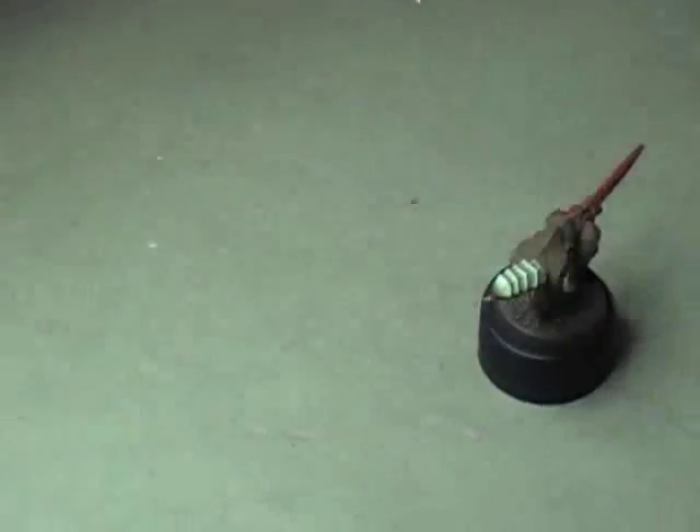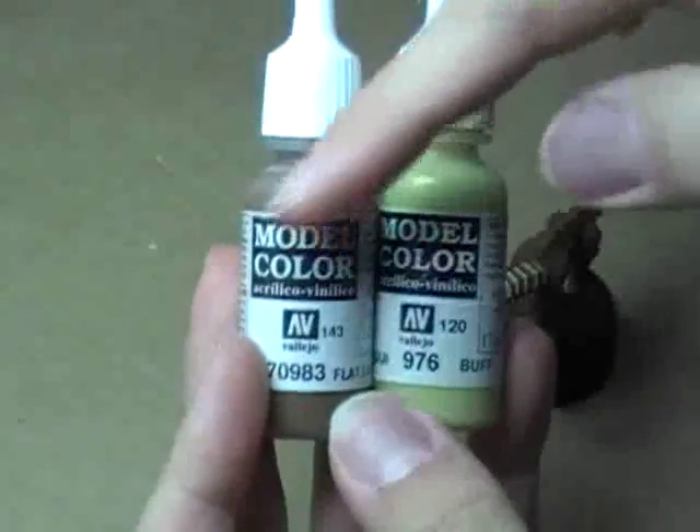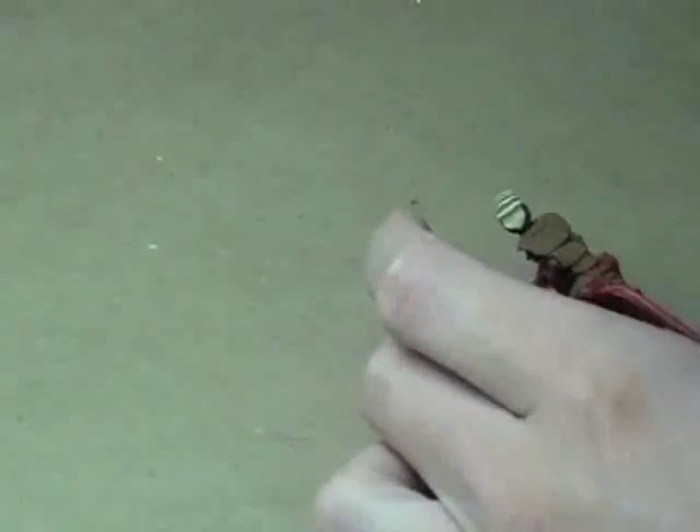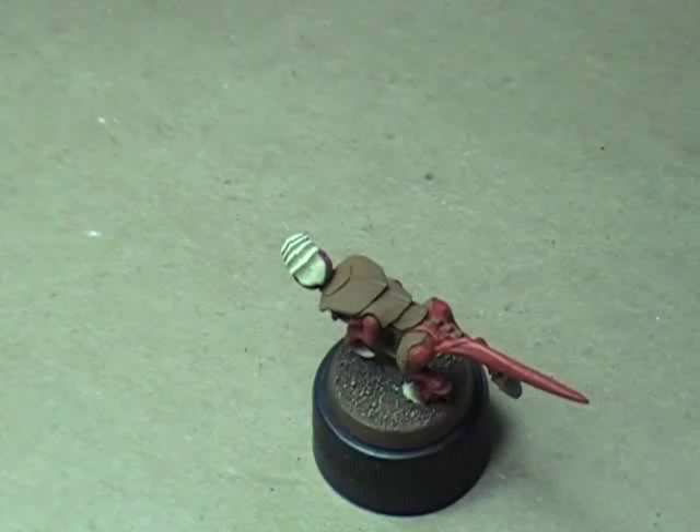Our first highlight color is a mix of Flat Earth and Buff — two parts Flat Earth and one part Buff. What we're going to do is a technique known as feathering. Feathering is a way of getting a blend in your colors without actually having to blend the colors.